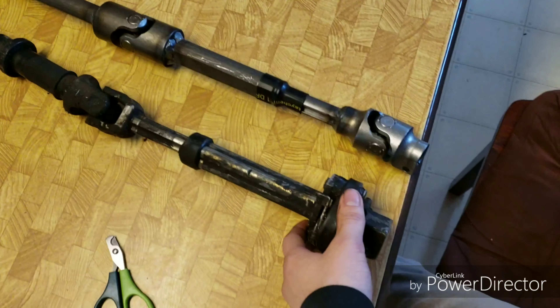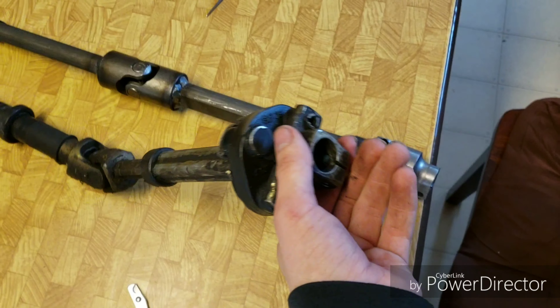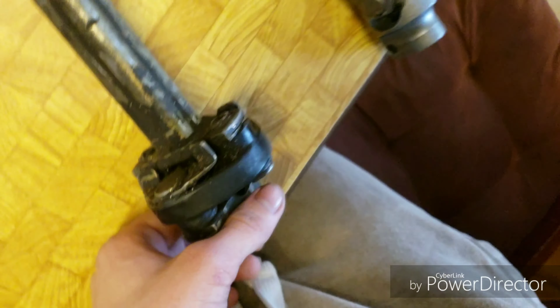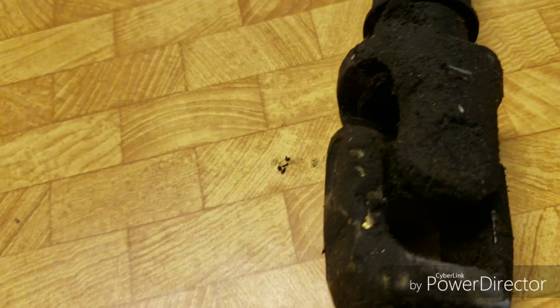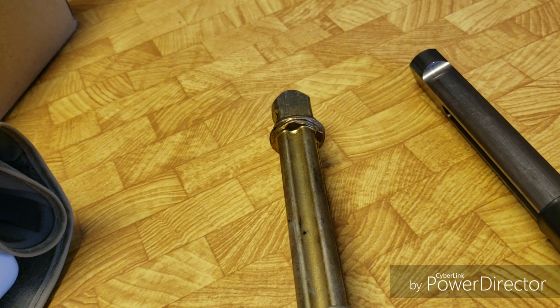Right here, this is a stock steering shaft. It has the rubber bushing in between the set screws there, which mount on each side. This takes away some of your play — it takes away the jolting from the power steering. It's also telescoping, and you can see it has a U-joint here, and then you've got your telescoping section.